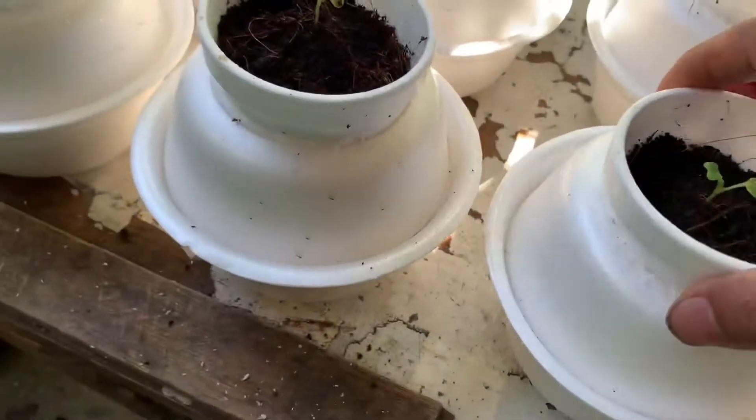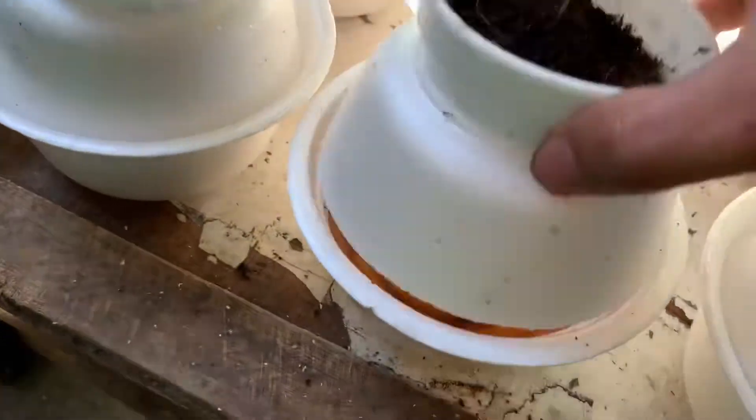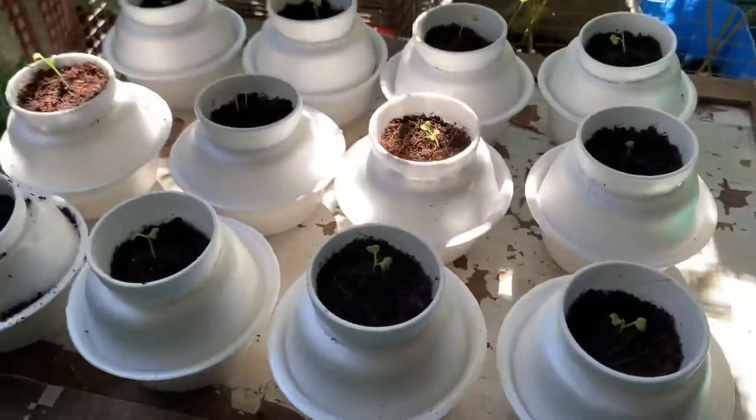And now guys, it's all finished. Let's wait maybe one month or one and a half months for the vegetables to grow.